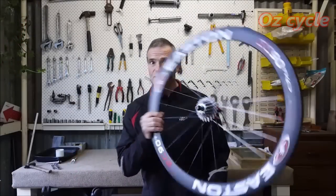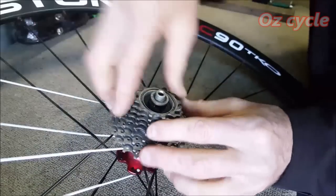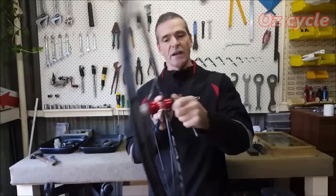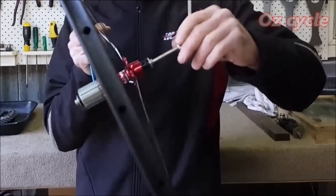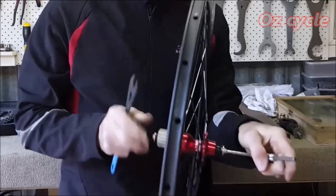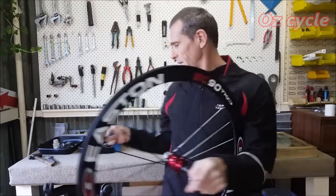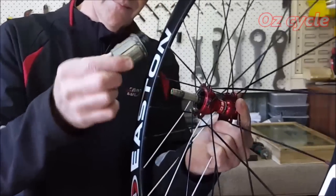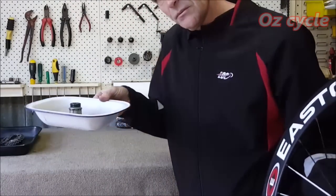Now it's time to do the rear wheel. First thing, take off the cassette cogs. Talking about the rear hub — there are so many different ways of taking rear hubs apart because they're so different. This one comes apart by putting a 5 millimeter allen key on one side and a 17 millimeter cone spanner on the other. Whichever way your hub comes apart, just start taking it apart. Once you've taken off the drive side cone, the cassette body comes off. Always have a tray to put your bits and pieces in.